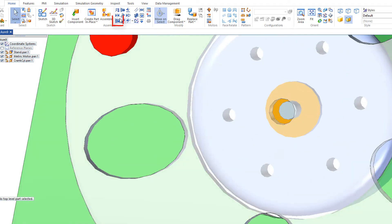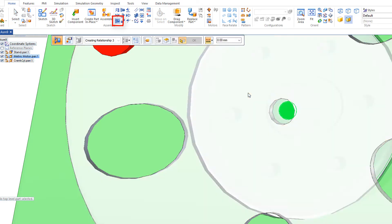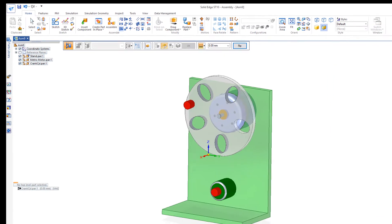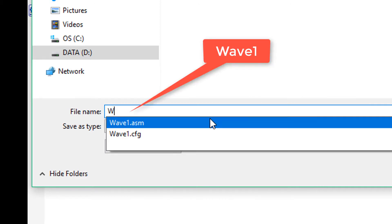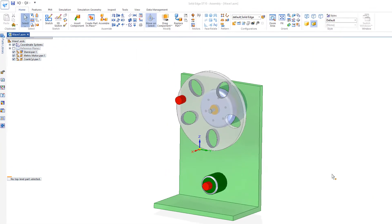Zoom in — we can do a planar align on this face with this outer face. It's also a good idea to save our assembly. I'll call this 'wave one.'